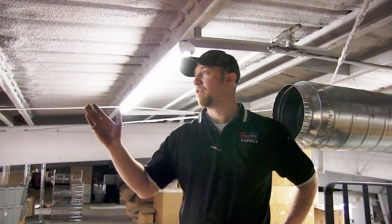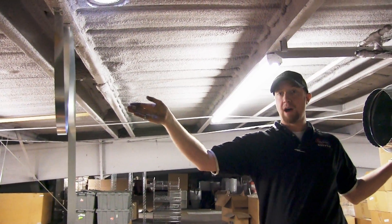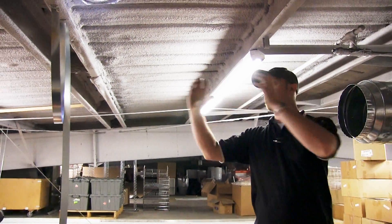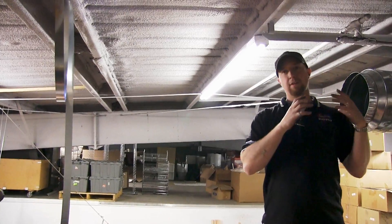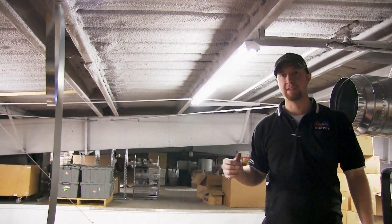To hang my piece of 12-inch, I've hung this strap right here at an approximate height, and then I'm going to bring the spiral pipe in and through it just to support it so that I can attach it onto my bell reducer. Once it's in place then I'll level it off and adjust the strap as needed.